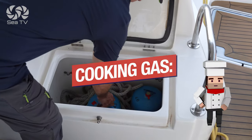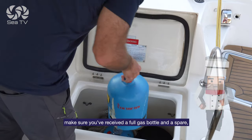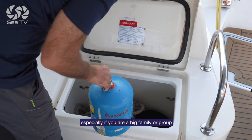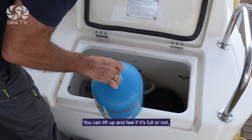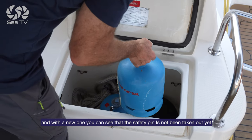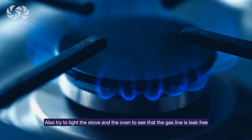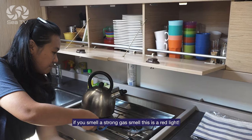Cooking gas: for cooking lovers this is especially important. Make sure you've received a full gas bottle and a spare, especially if you're a big family or group making food for a lot of people. You can lift the bottle up and feel if it's full or not, and with a new one you can see the safety pin hasn't been taken out yet. Also light the stove and the oven to see that the gas line is leak-free. If you smell a strong gas smell, this is a red light.